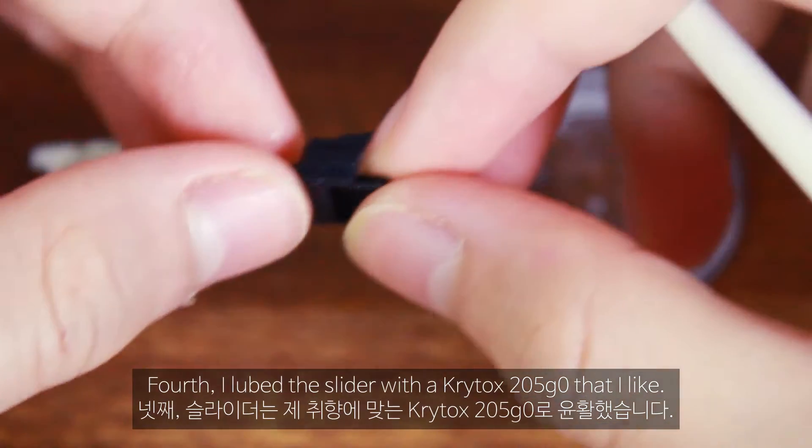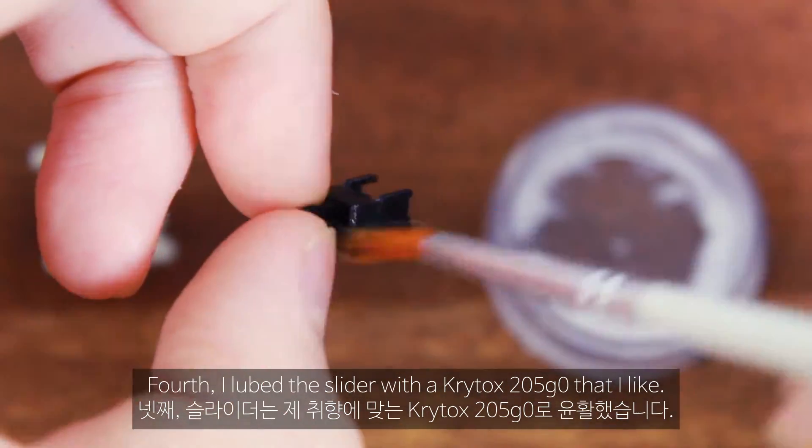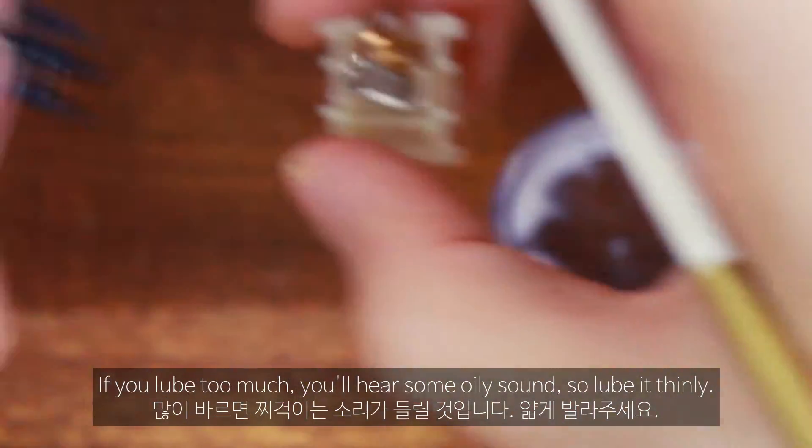Fourth, I lubed the slider with Krytox 205 Grade 0, which I like. If you lube too much, you'll hear some oily sound, so lube it thinly.